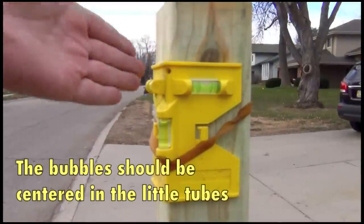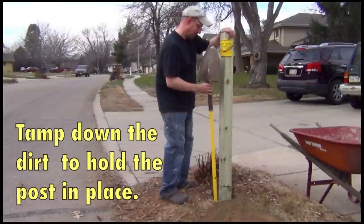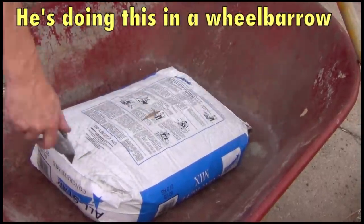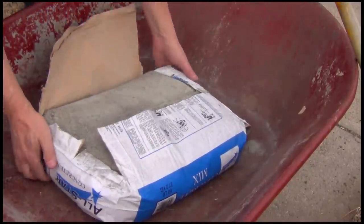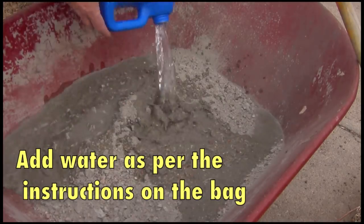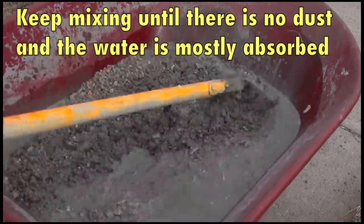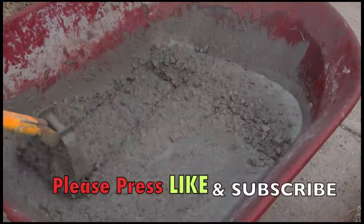You want to make sure it's level — plumb in this direction and the other direction. Let's mix up the concrete. This one's half a gallon of water. I would normally use a hoe, but I can't find my hoe. This will work.